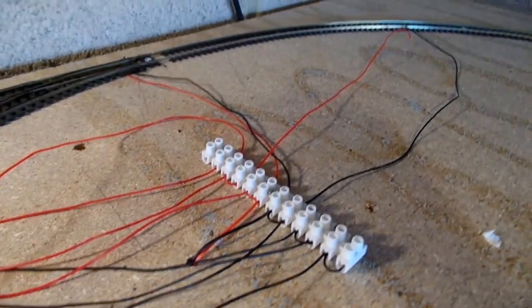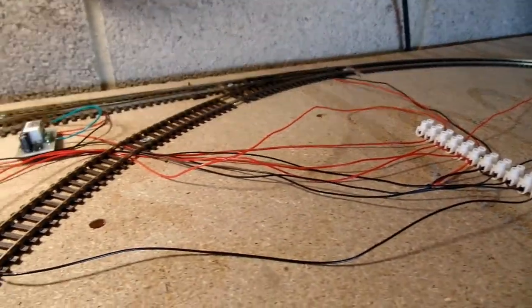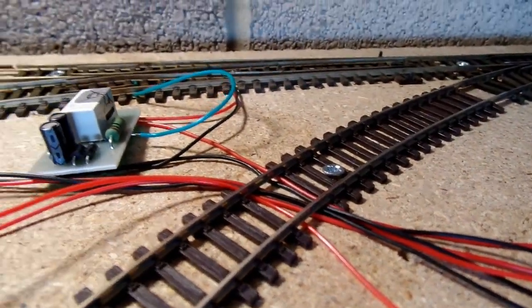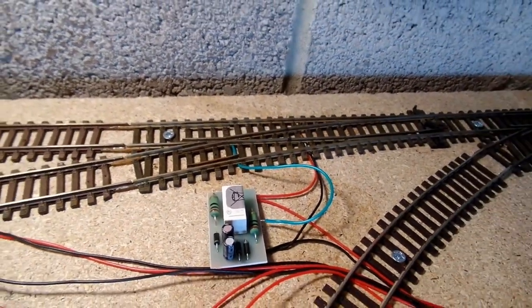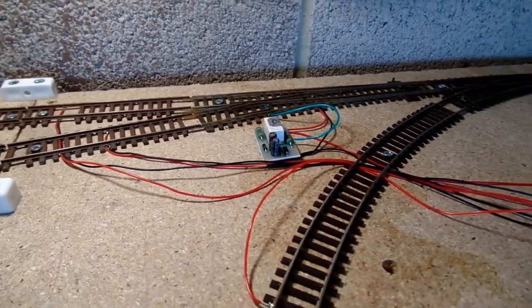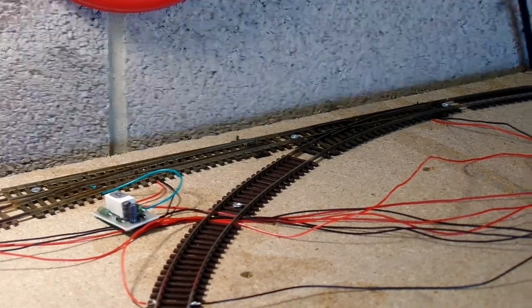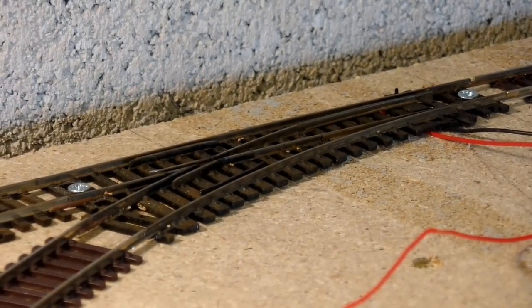Extending the wiring to the rest of the layout was fairly straightforward. The first board we get to is the non-scenic one, so for ease of access I decided to put the wiring on top of the board instead of underneath. But the principle is the same — DCC bus as far as the breakout terminal strip, and then dropper wires to the track. I've got two points here, both reclaimed from my previous layout. The furthest one is a set track second radius insulfrog point, so it's nice and simple to wire up.